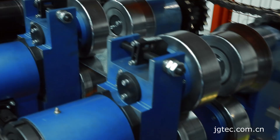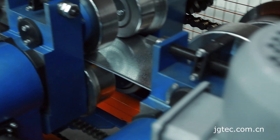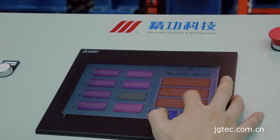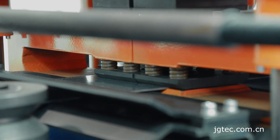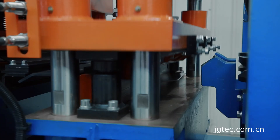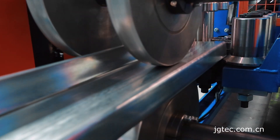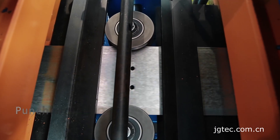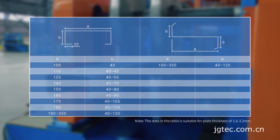The production process adopts automatic control mode, which can automatically perform punching, cutting, and roll forming according to input parameters such as Purlin length, longitudinal hole distance, and quantity. The punching device can customize different holes according to customers' requirements.